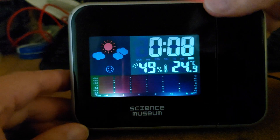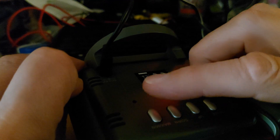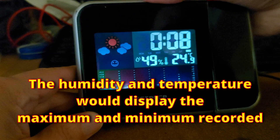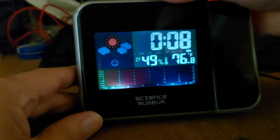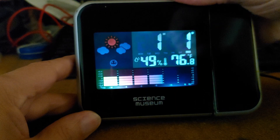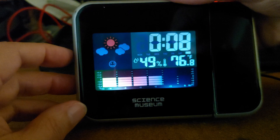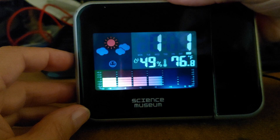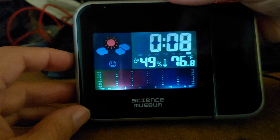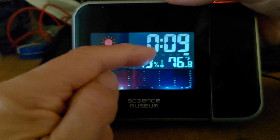If I press the mode button - that's mode, up, down, and maximum/minimum. Let's press the mode button. That would appear to be alarm. That's probably date or time. Calendar - so that's month, day, alarm, and time. So if I hold the button in while it's on time, the hour is flashing.